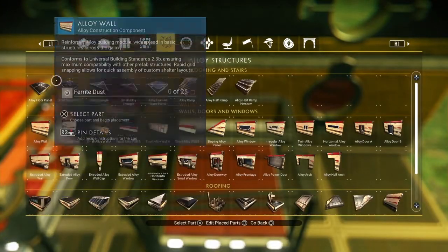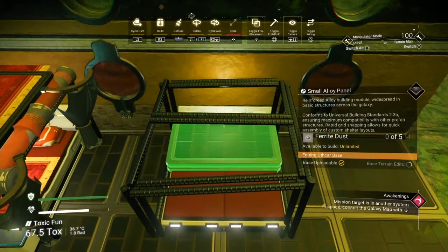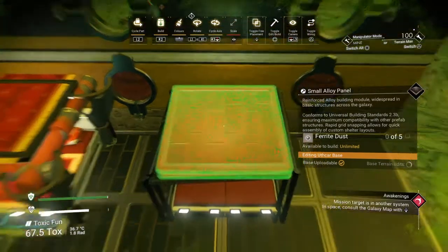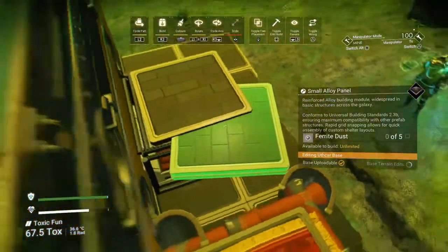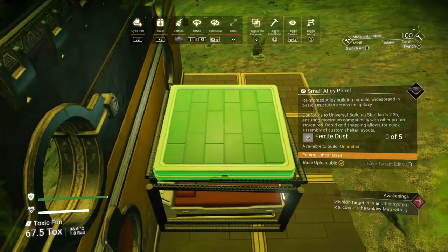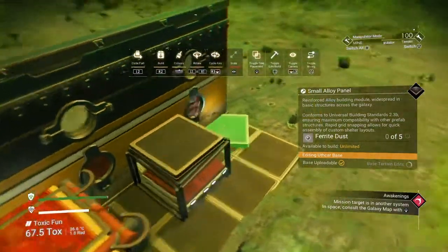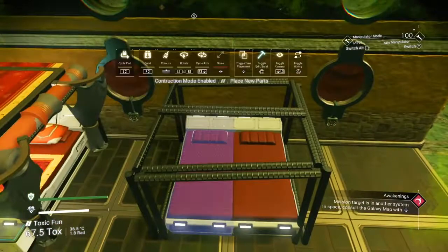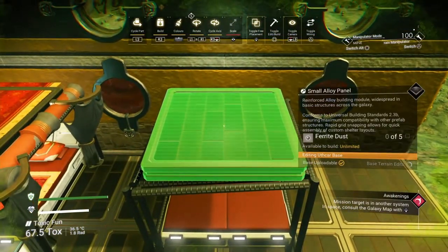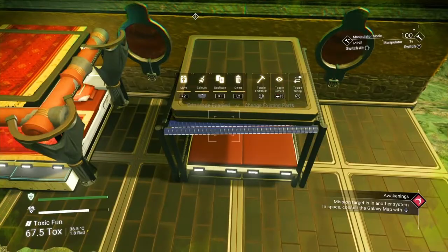Now we're going to go to a small alloy panel. I'm just going to drop this on here as close to the center as possible — which is about there. Actually I'm not happy with that, so we'll try and get it a bit more straight. Yeah, I'm a lot more happy with that. Right, about there — that's better. Now we can delete the pipe underneath.